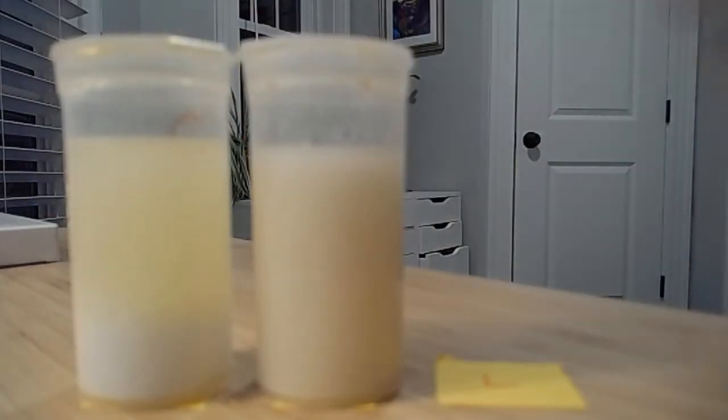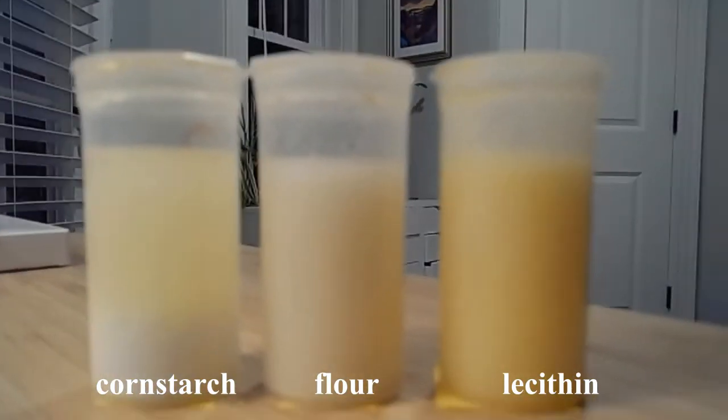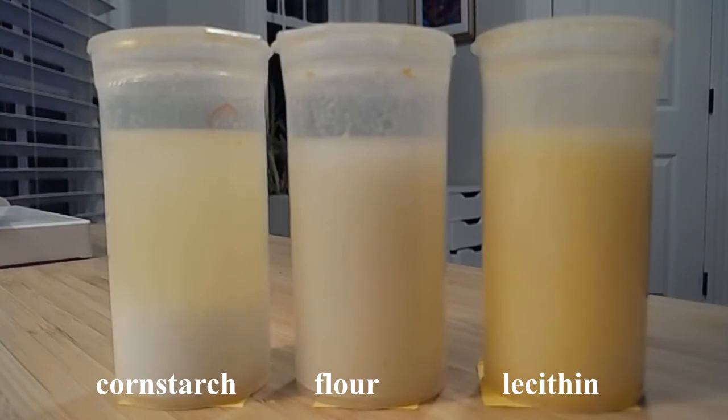All right, so we just shook these for about a minute and a half. Let's see what they look like right now. I've got my cornstarch, my flour, and my lecithin. What we're gonna do now is note our initial observations — before we let it sit and see if they are able to stay mixed, we're going to make some starting observations. Go ahead and pause your video now and make those observations: any colors you notice, any layers, any bubbles, anything you can see.